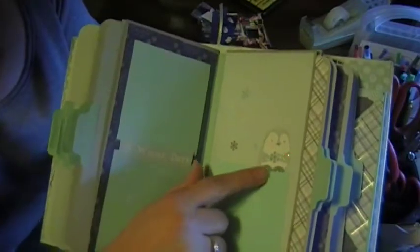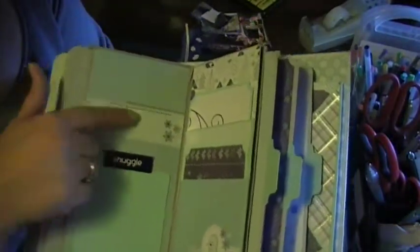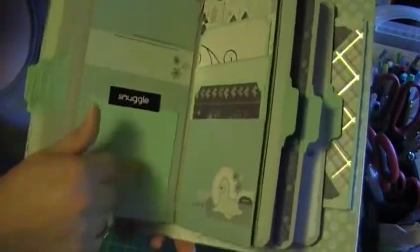We'll have the tag — pretty paper. And this penguin is from the sticker sheet. Another tag. The paper back here — this was all plain down here, so I just put another photo mat. These two tags come out like that. And then here's a sticker from the sticker sheet. Another tag.